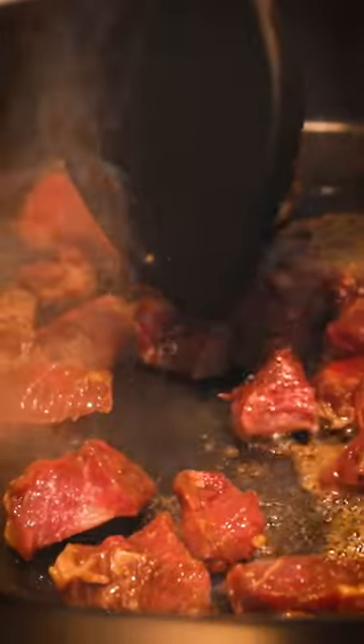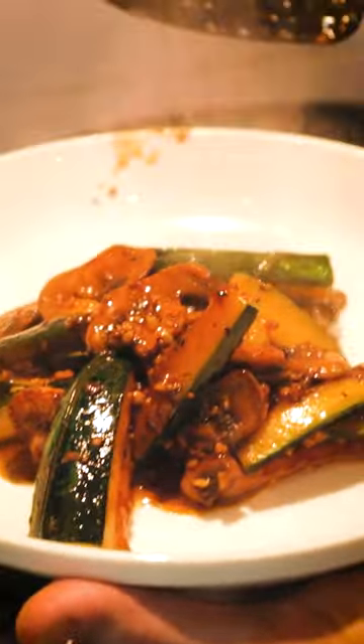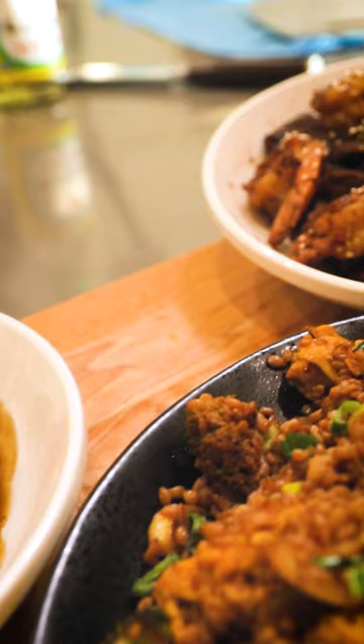For the actual hibachi, you just sauté up those marinated proteins, and right into the same pan go whatever sliced veggies you like until that sauce is glazy over those veggies, and you have a whole beautiful spread the whole family can dig in.